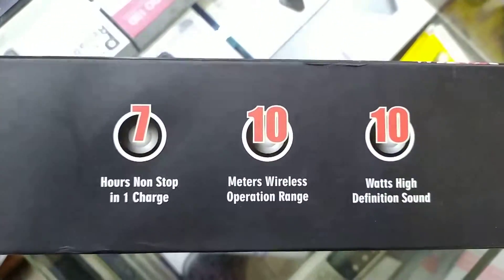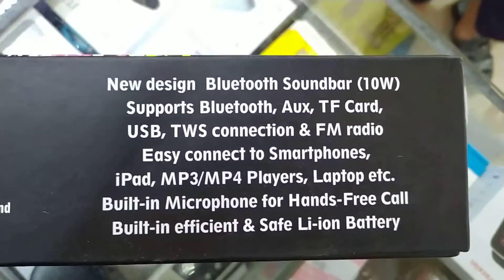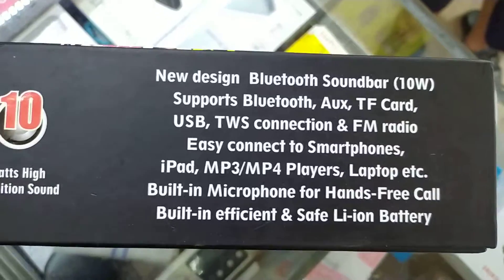7 hours of playback on a single charge, 10 watts output. It has USB, AUX, and FM.